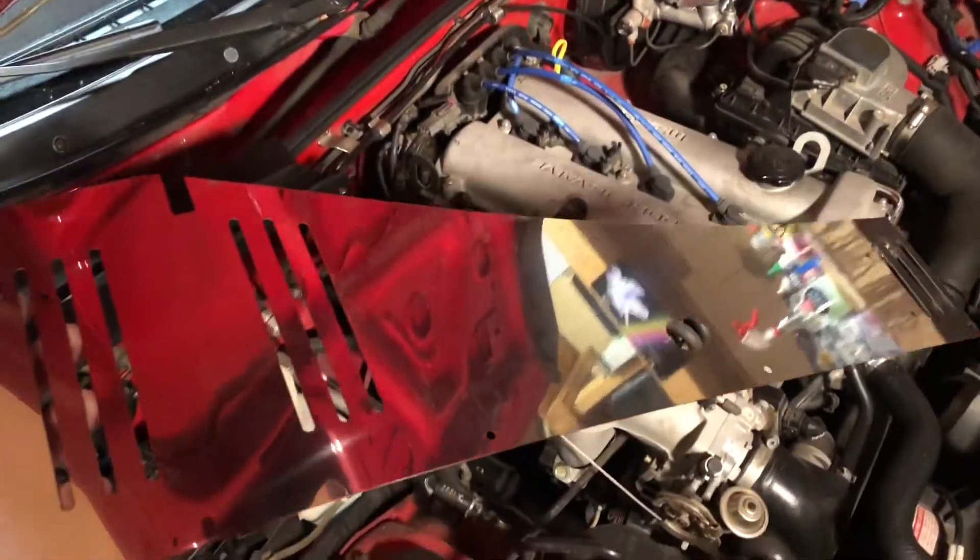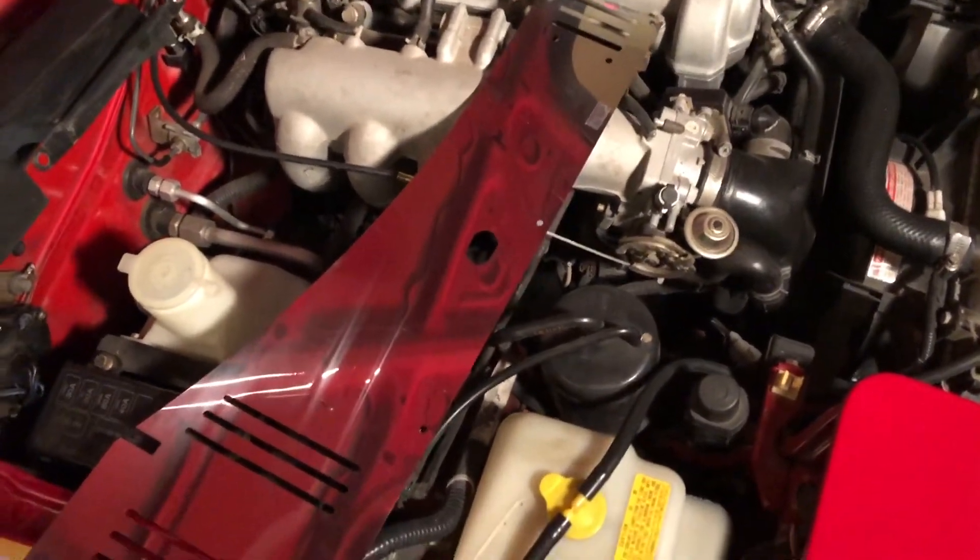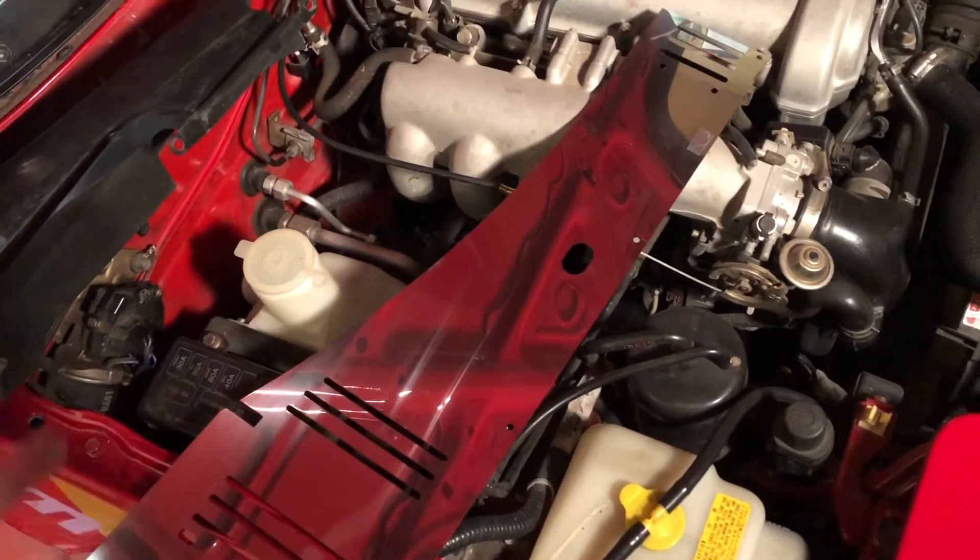Jass Performance has a really nice stainless steel aftermarket one. It covers the entire area from left to right, and it's in two pieces. I just got this, and it didn't come with any instructions or anything, so I'm kind of figuring this out as I go.